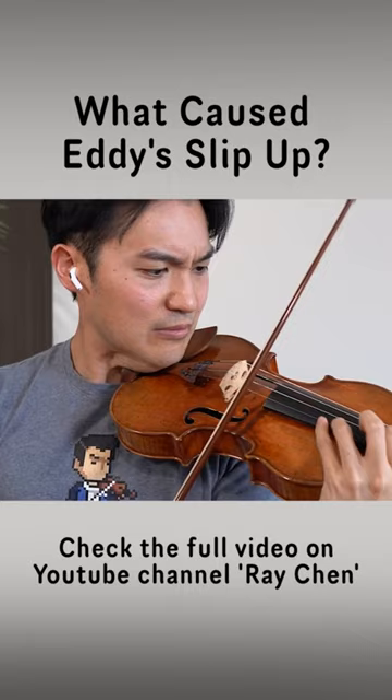I used to do this thing where I would align my fingers with the conductor, so it would appear like — at least the conductor would be in my visual range. That's also another tactic that you can use.